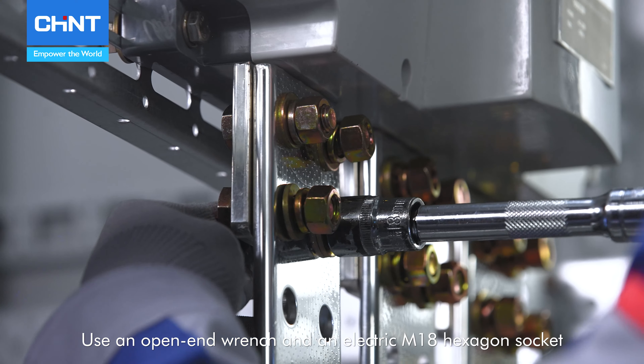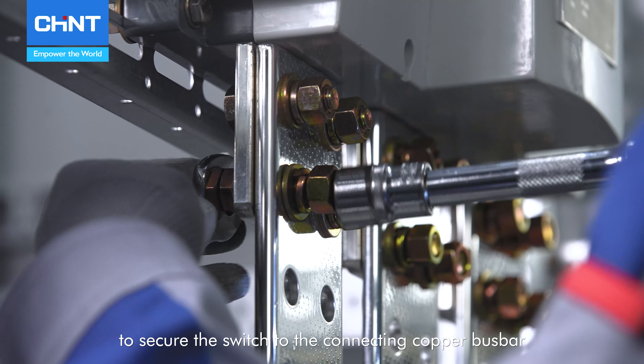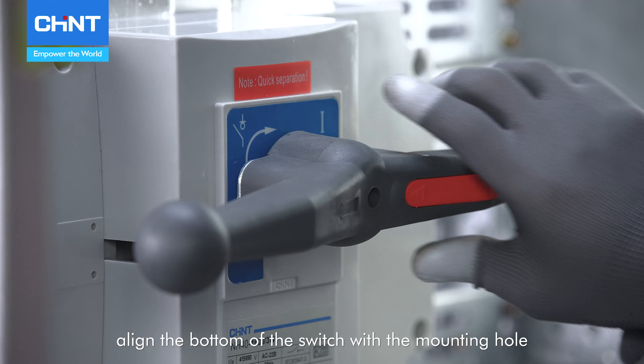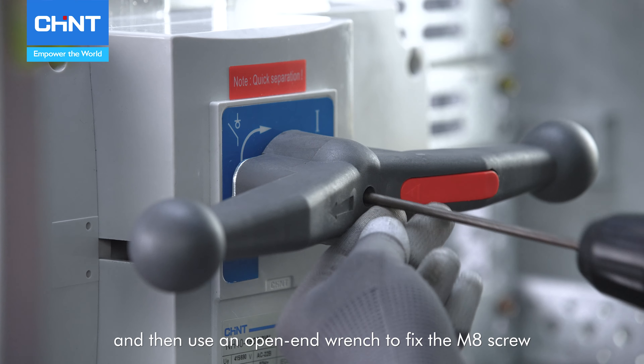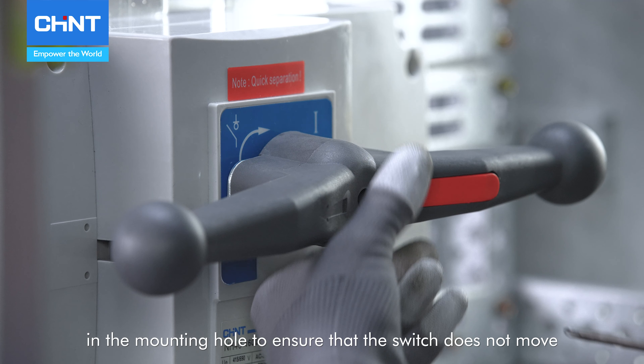Use an open-end wrench and an electric M18 hexagon socket to secure the switch to the connecting copper busbar. Align the bottom of the switch with the mounting hole, and then use an open-end wrench to fix the M8 screw in the mounting hole to ensure that the switch does not move.